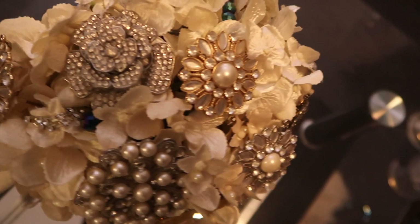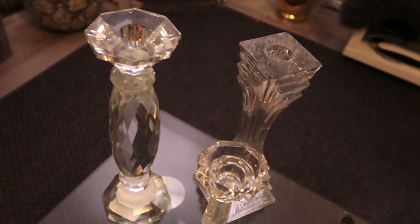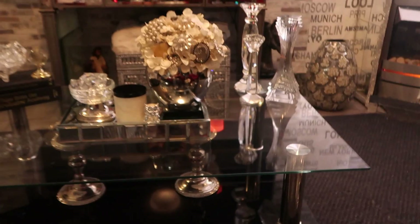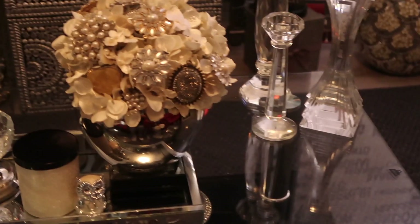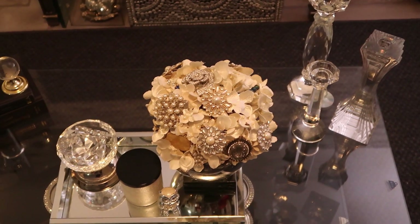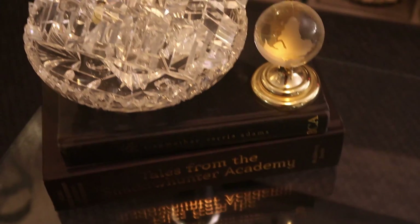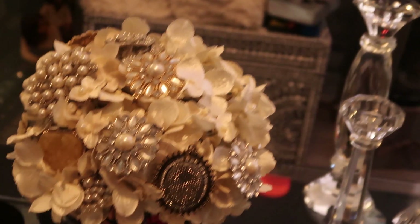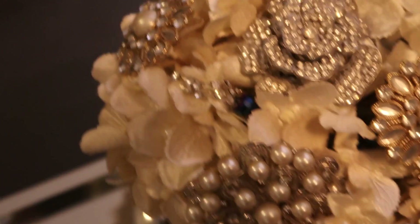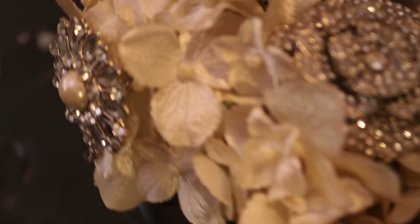Here is the brooch bouquet up close. A lot of my brooches came from Michael's craft store and Goodwill — I would find any type of brooches. I've even taken earrings apart to use them. I just love brooch bouquets, they're so awesome. I paired this particular styling with all crystal candlesticks, which I really enjoyed. I also have a bowl filled with broken crystal candlesticks — my son broke them but I didn't want to get rid of them, so they became vase fillers. Look at these beautiful brooches up close — some are pins, some are necklaces — anything sparkly and pretty that fit, I was on the hunt for.